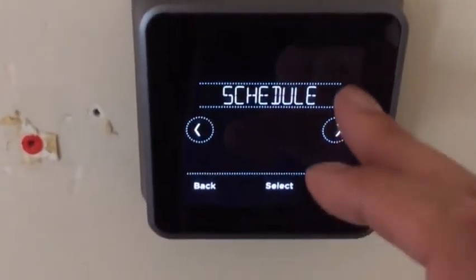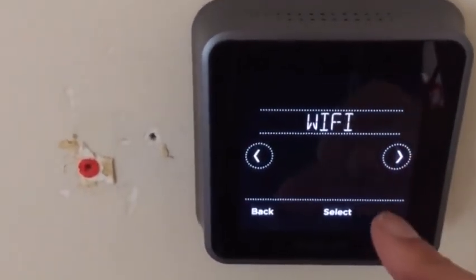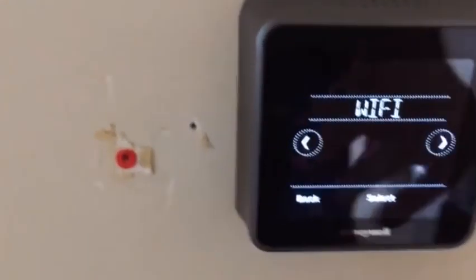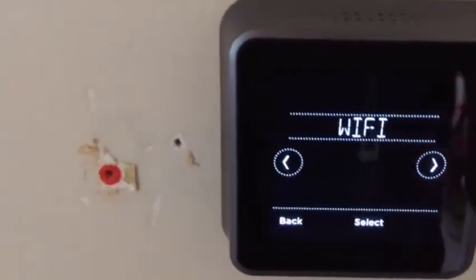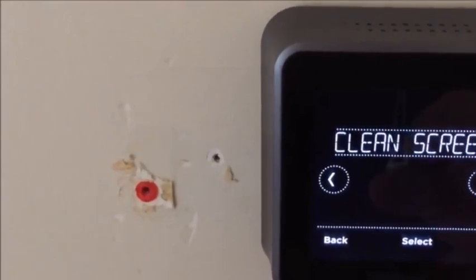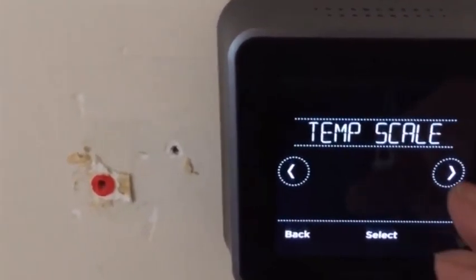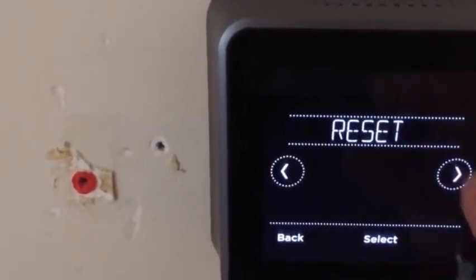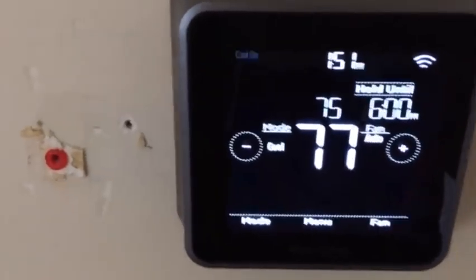It does absolutely everything. You can set the schedule for it, screen lock, set your wifi app. On the wifi, if you already have the app on your phone, then you've already done that — it won't ask you to do it again. Brightness, recovery mode, clock, clean screen, temperature scale — you can set it to Fahrenheit or Celsius. Anyway, very nice. It works great. Piece of cake, easy to install. I hope that video helped you out on how to install the Lyric T5 wifi thermostat by Honeywell.